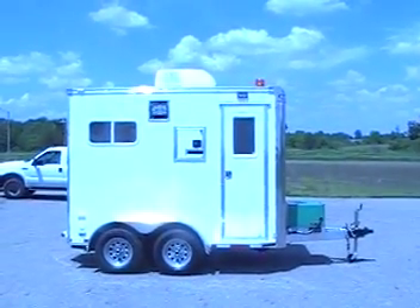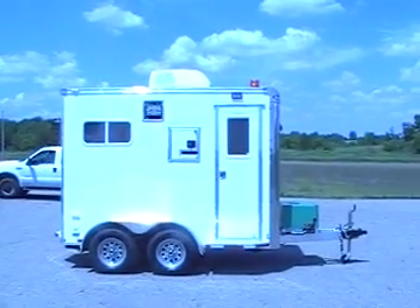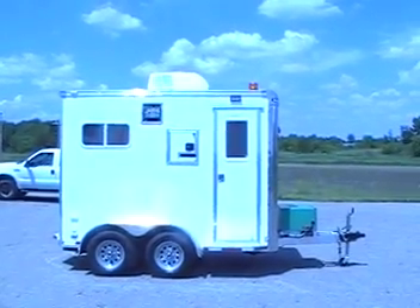Hello, my name is Wayne Nyfong with Mobile Tech Trailers Incorporated. What I'm showing you here is our standard 6x10 fiber optic splicing trailer.